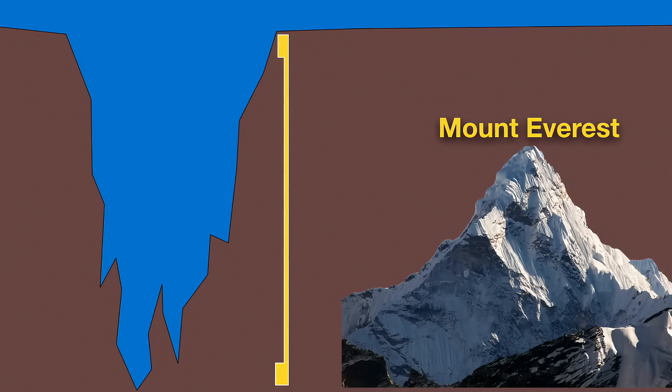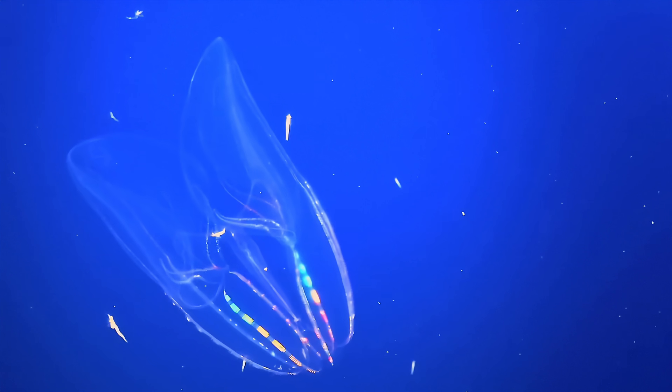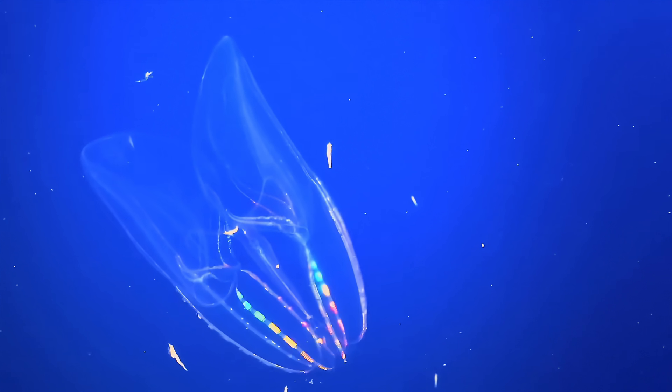So in summary, the ocean goes very deep. The deepest spot on Earth is deeper than Mount Everest is tall. It's hard to get to the deep parts of the ocean, but every time someone goes, we find amazing new things. Maybe you'll be one of the people who discovers something new down there someday.